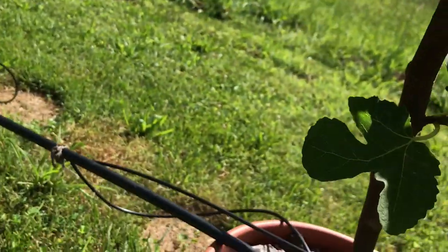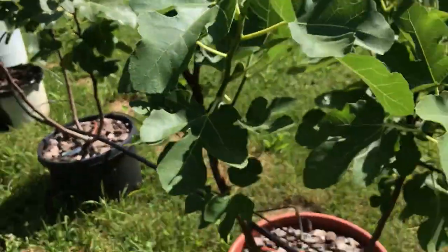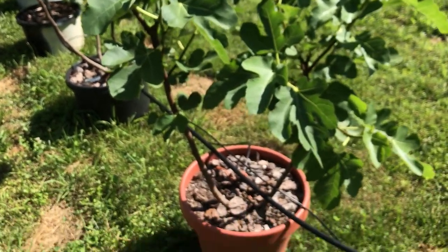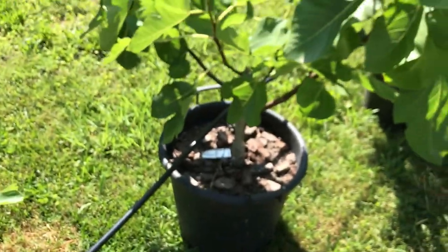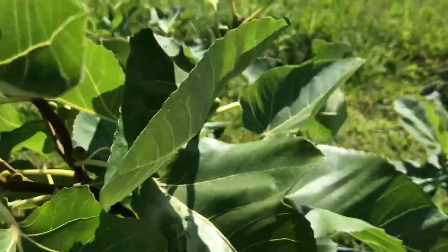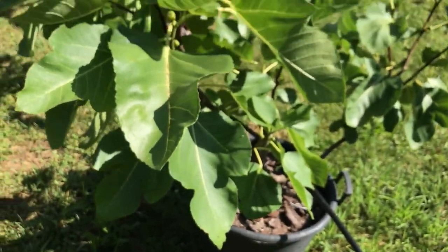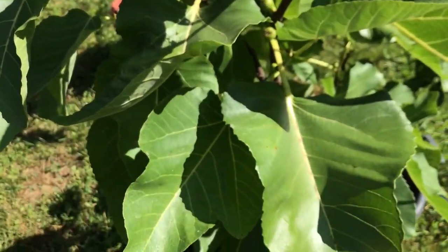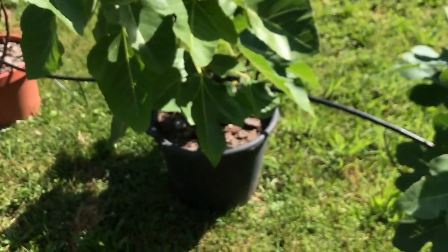This is a Portuguese fig called Moscatel Pretto — likewise I haven't tasted this one yet but it's supposed to be an excellent fig, so I'm looking forward to it. I should taste it this year. This is GM 172 in this dark container here and it's got a nice crop — it's kind of a beast of a fig.